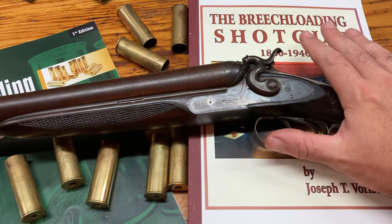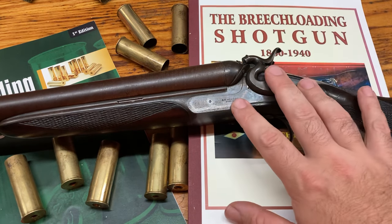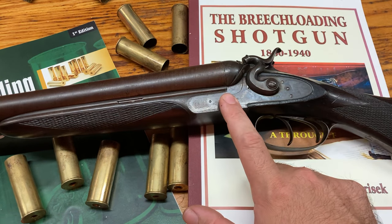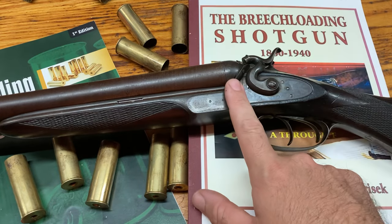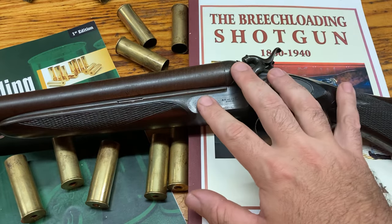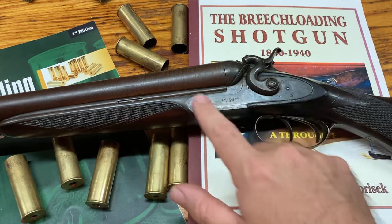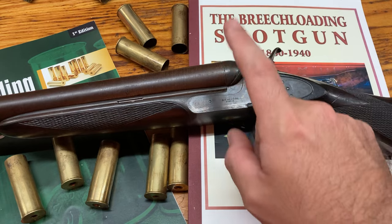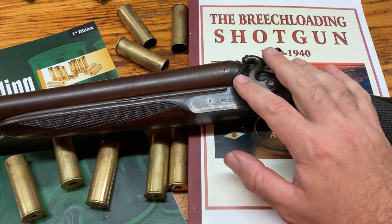This is an American Arms Company gun, made in Boston, founded by George Fox. That company went out of business in 1901. They did move to Alabama towards the end, so you might see some guns marked Alabama — but you're not going to see a side swing there, because these were only made from 1870 to 1884. They're a really cool gun, just one of those transitional guns in side-by-side history, where sportsmen were trying to figure out what worked best — and this was deemed not to be as effective as the side-by-side we see today.